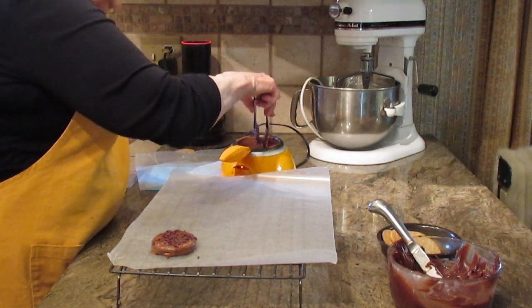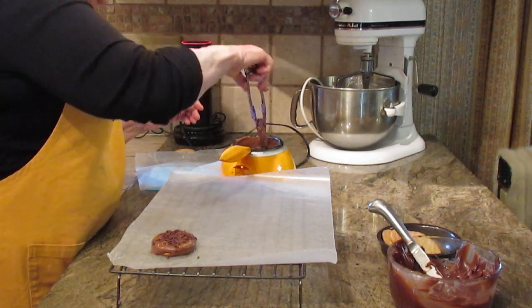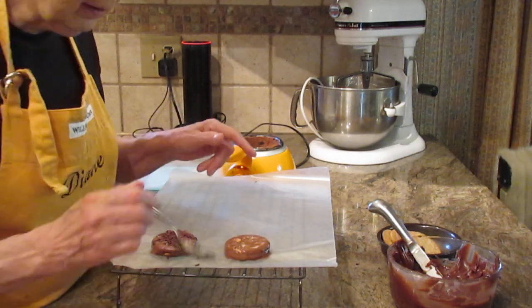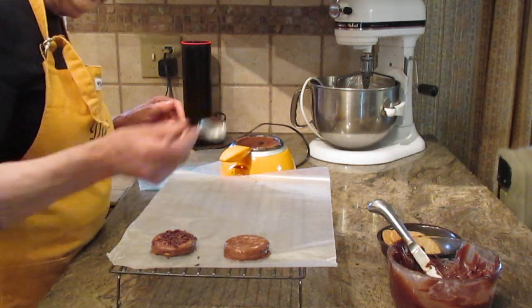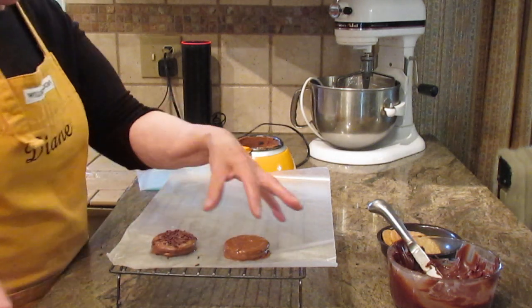It's really so quick and so easy. Take off as much excess chocolate as you can, lay it down, and if it's not quite perfect just use a spoon to move it around or add a little bit to hide any gaps.